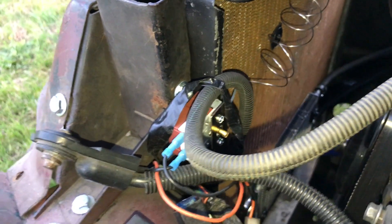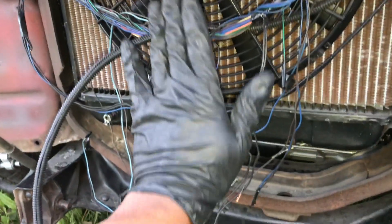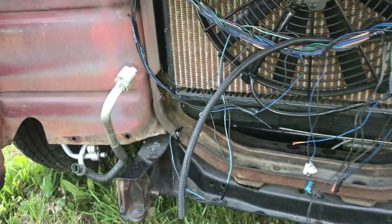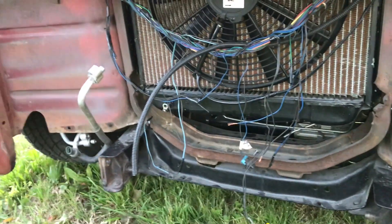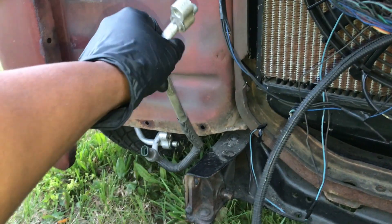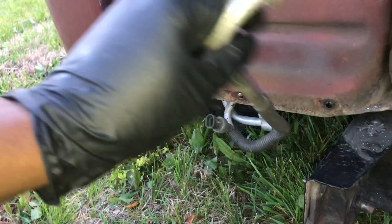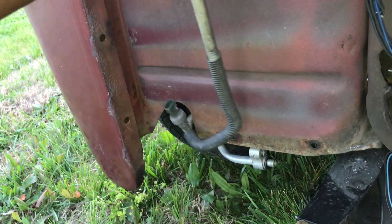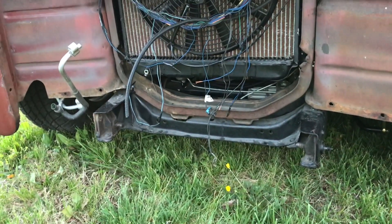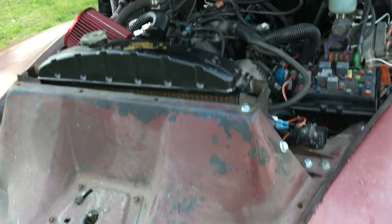The AC condenser will go in front of the radiator and fan, and I'll wire it so the cooling fan turns on when the AC is on. These are the AC lines — they're just dangling down for now. I had to notch it out so the line will come up through there once everything is in place. We went ahead and bought a brand-new condenser since there's really no need to reuse an old one.